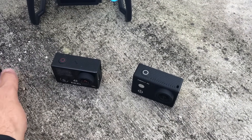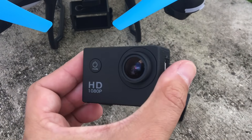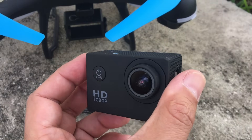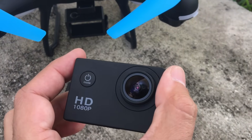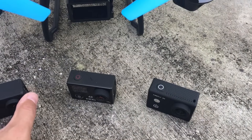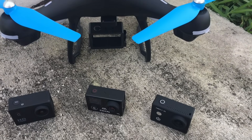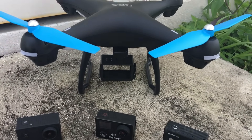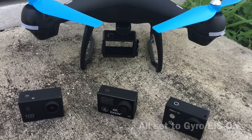And then this is the older SJ4000 camera. It has the Novatek chipset in it, and it also has the anti-shake function. So we're going to record all of these at 1080p, 60 frames per second, and we're going to take a look and see which one looks the best.